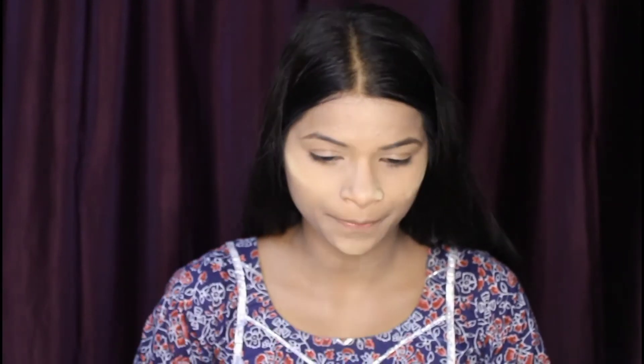After blending the concealer, I am taking loose powder. If you have compact powder, you can use compact powder instead — but I am using loose powder.